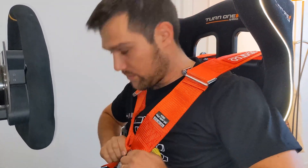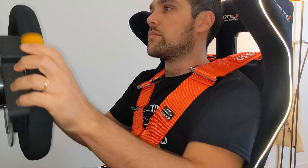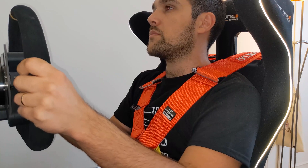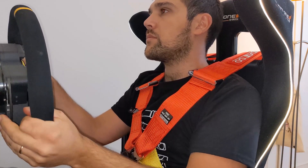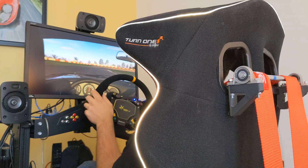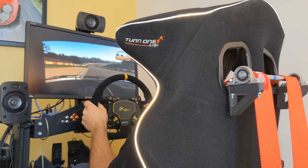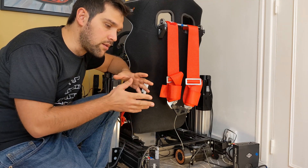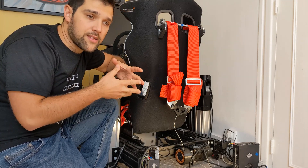Today I'm going to introduce the new SRT P1 seatbelt tensioner. A seatbelt tensioner is a mechanism that will pull on the belt basically when you are braking, but it can also be configured to pull on the belt when on throttle. You can also enable both braking and acceleration, but then it starts to feel a little bit weird.